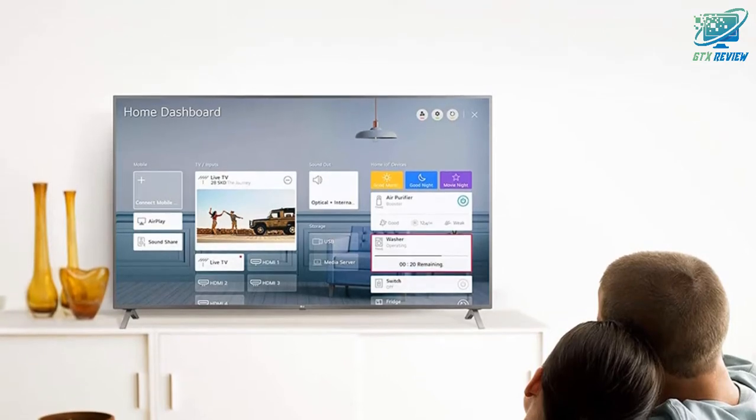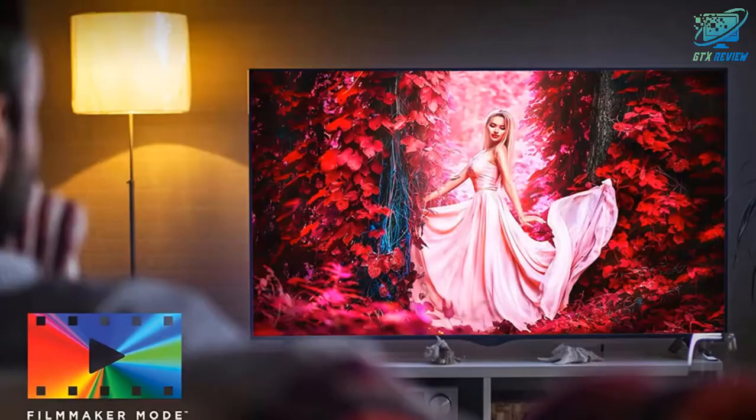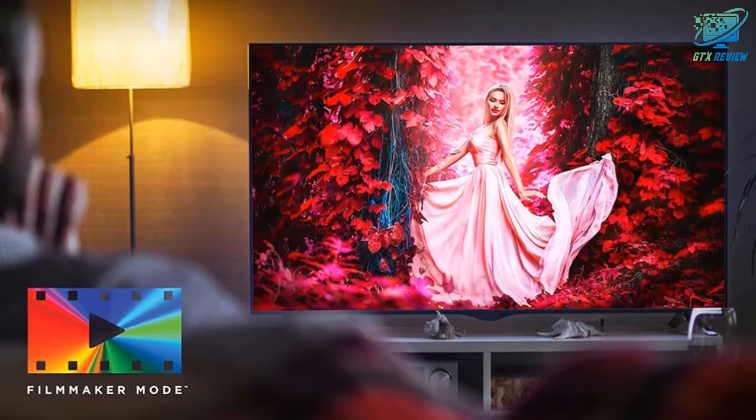Real 4K NanoCell display. Bring your favorite shows to life with a billion rich colors. Get deep blacks and enhanced contrast for a more detailed picture with full array dimming.